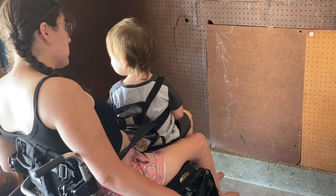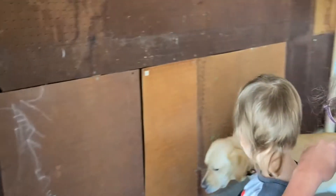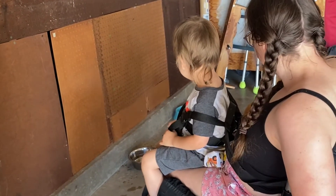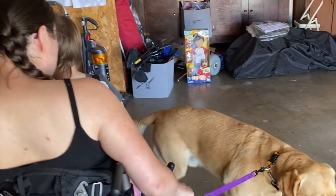Nolan, what are we going to do after Duffy drinks his water? Are we going to go feed him? Are you going to help me? Yeah! You didn't drink the water all gone — there's still more. So now we head back into the house.